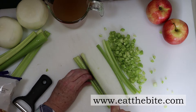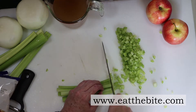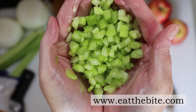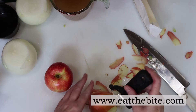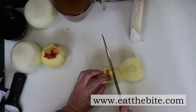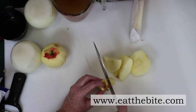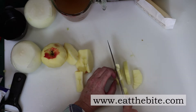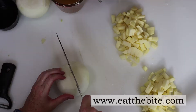We need to finely dice some celery. First we'll cut the celery stalks into thin strips, then we'll dice it into smaller pieces — it should look about like this when you're finished. Next, we'll peel a couple of apples and cut them into four large chunks, then into larger strips, then dice them into smaller cubes, similar to how you chop an onion.